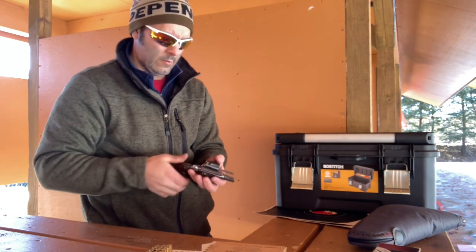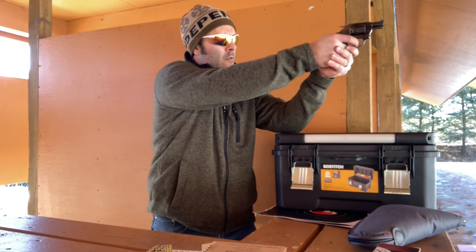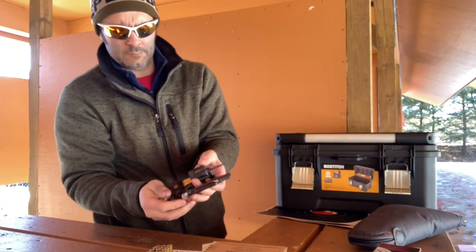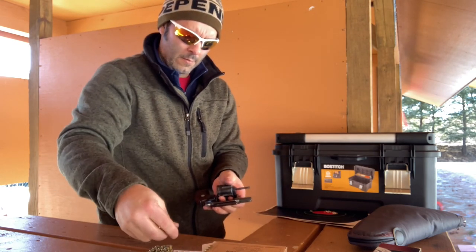A lot of the newer ones are either coated in paint or some type of coating, or they're stainless steel, and I don't particularly like the Charter Arms stainless steel. But that's just a short little video on the Charter Arms Undercover 38 Special Snub Nose Revolver.